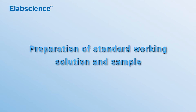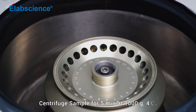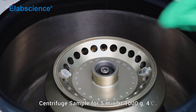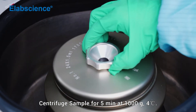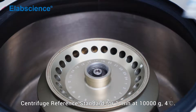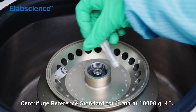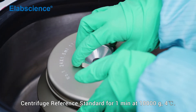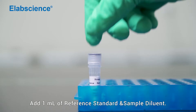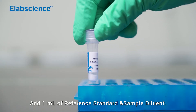Preparation of standard working solution and sample. Centrifuge sample for 5 minutes at 1000 times gravity, 4 degrees. Centrifuge reference standard for 1 minute at 10,000 times gravity, 4 degrees. Add 1 ml of reference standard and sample diluent.